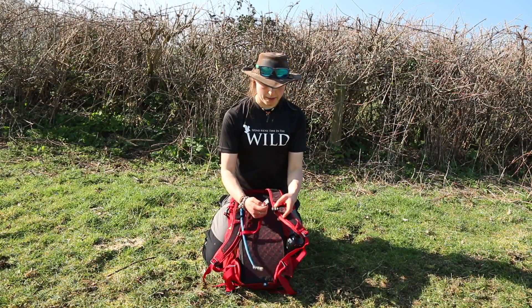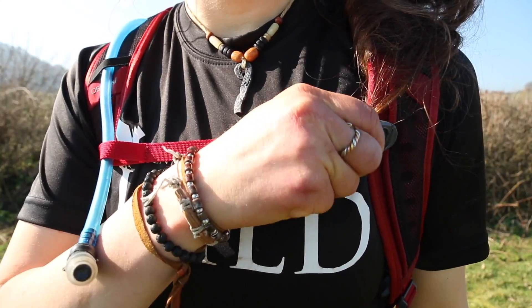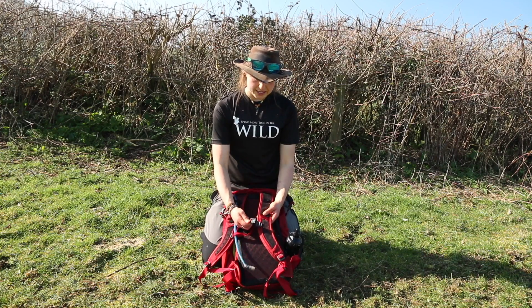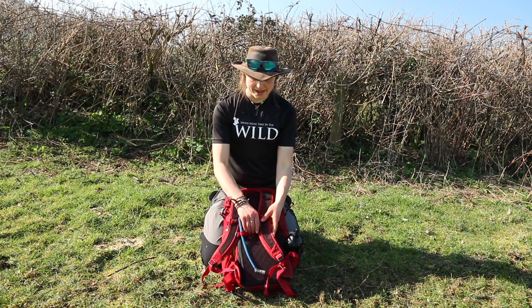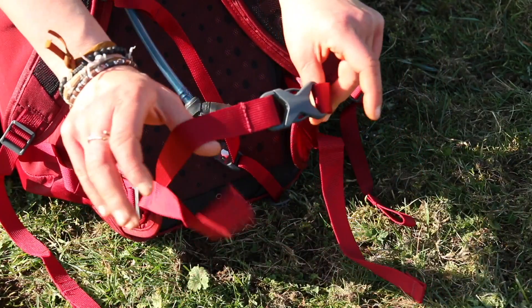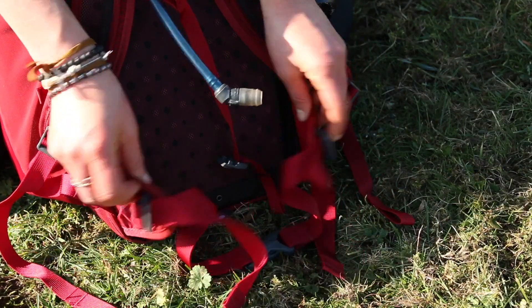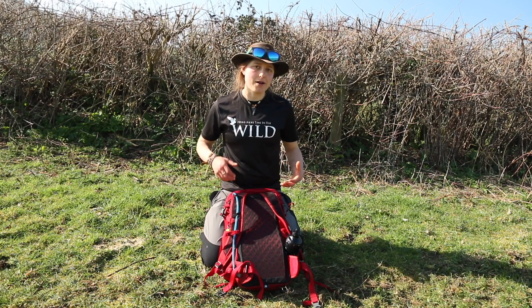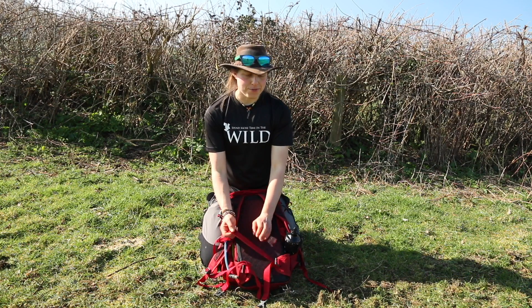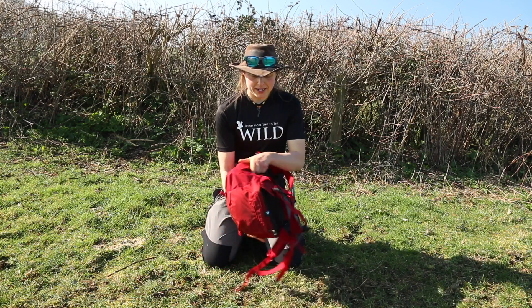The sternum strap features the first magnetic clip I've seen on an Osprey pack — it clips in place really easily without thinking about it. One important consideration: magnets and compasses don't work well together, so if your compass goes a bit bananas, that's probably why. Coming down to the hip belt, it's a very simple 15mm strap. The smaller packs have no hip pockets, but the bigger packs do. I'm absolutely sold on hip pockets — I keep my phone, compass, tissues, and camera batteries in mine — so this is a drawback for me personally.